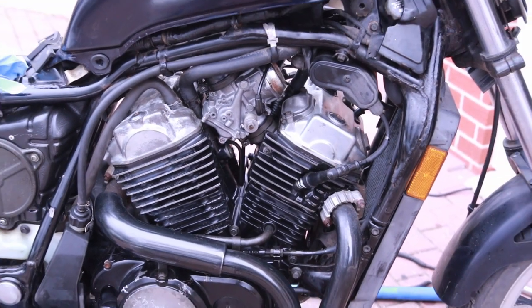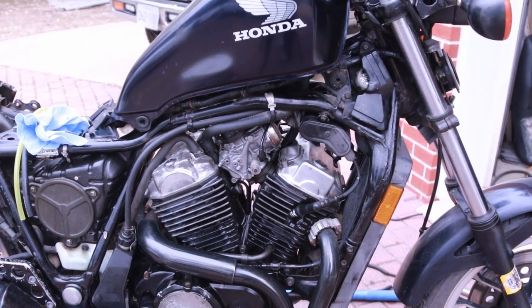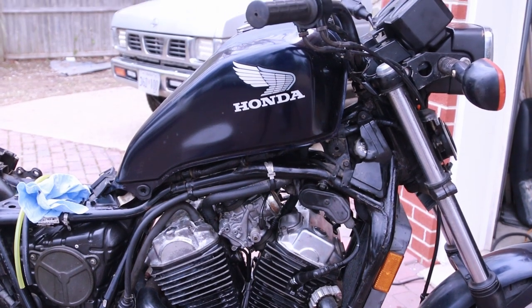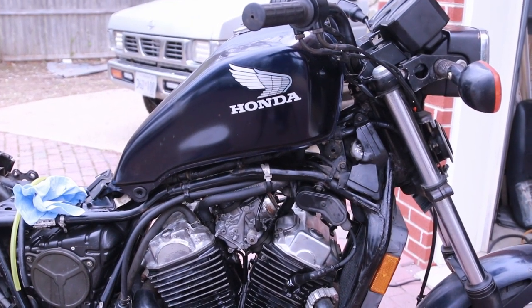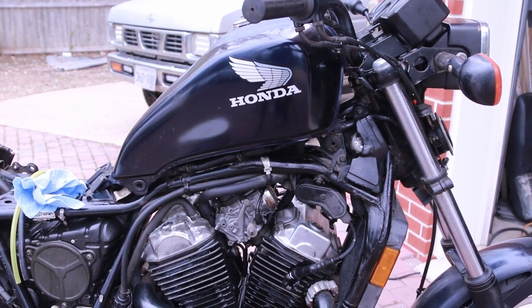The new spark plugs are in. It is time to hook up the battery and start her up. I did fill the fuel tank with some more gas — I suspect it was dying because it had very little gas in there. Now it's got a full tank.